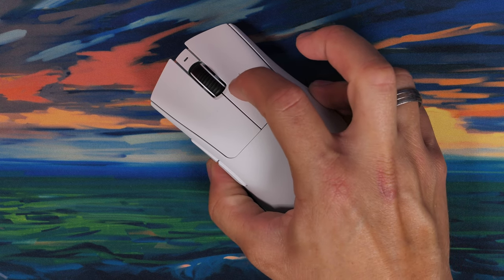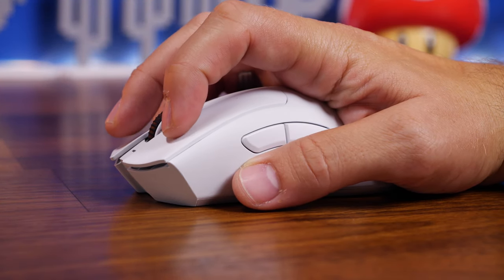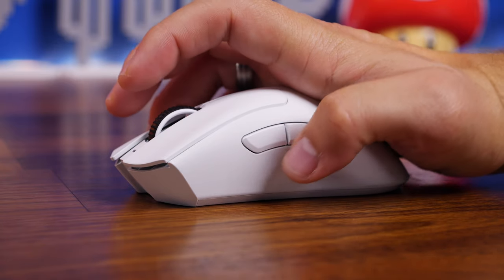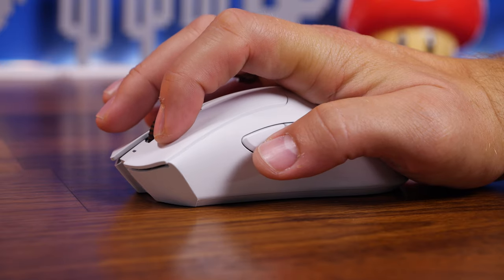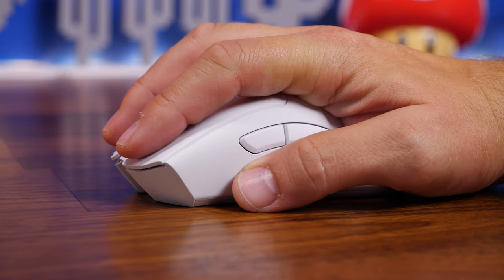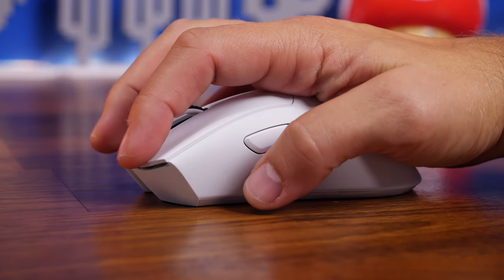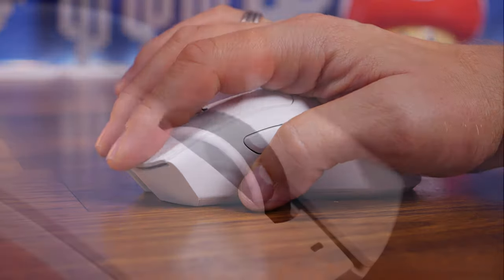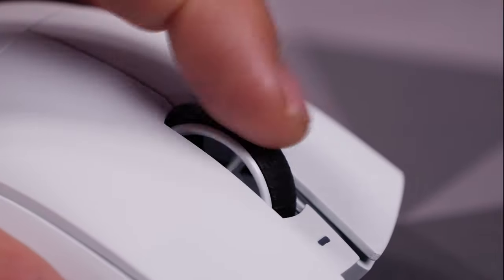The Deathadder does have a small LED on the front to indicate low battery. What I liked about it is the size and shape — the way it pushes up into the hand and how accessible the large side buttons are, really easy to press. If you want a no-frills mouse that's still very capable, the Deathadder V3 Pro is probably it. The mouse wheel is understated, but with no RGB, you potentially get a lot better battery life.